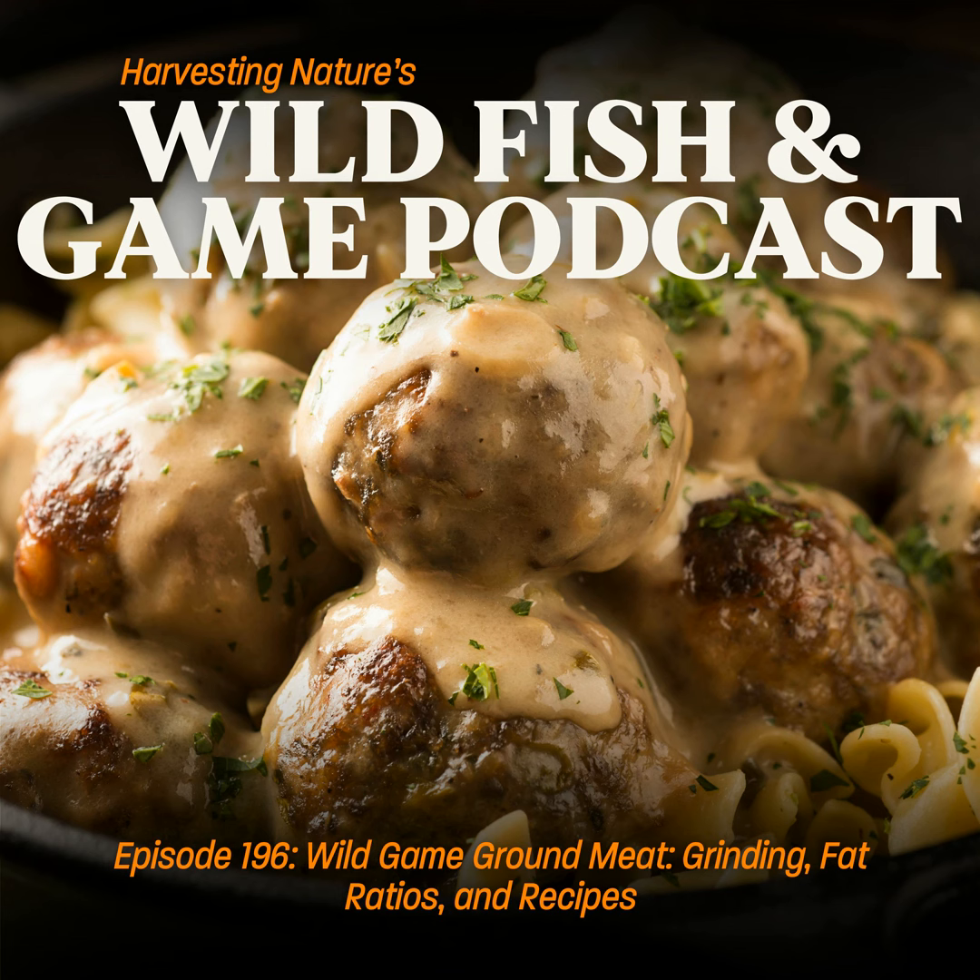Join Justin Townsend and the Harvesting Nature crew as they explore the world of cooking wild fish and game, sharing recipes, tips, tricks, and lessons learned from their pursuit of wild food. We sure hope you eat before the show because you're going to leave hungry. This is the Wild Fish and Game Podcast.